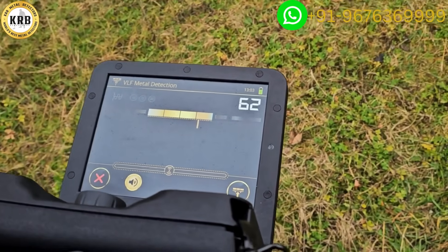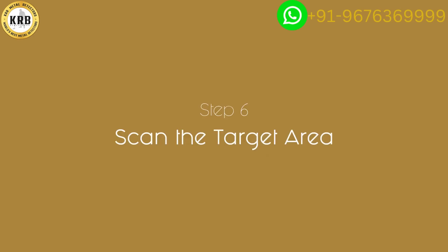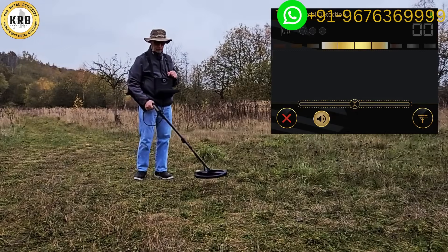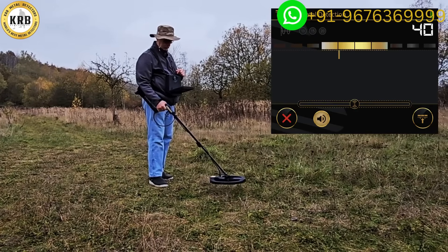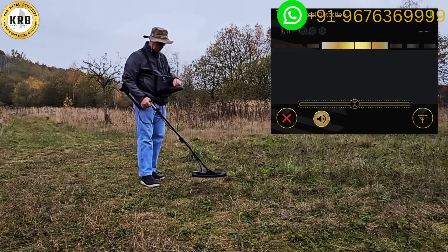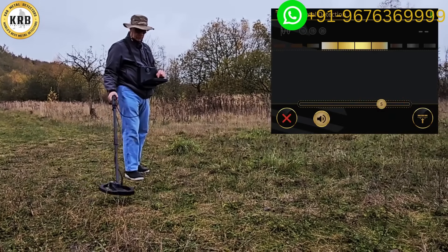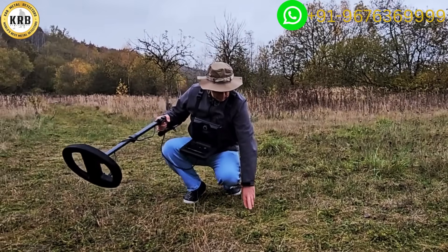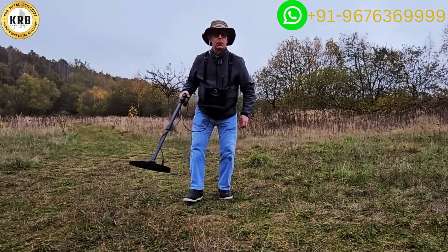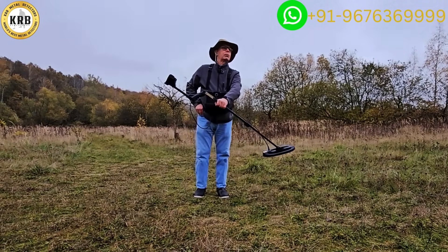At this point I can begin to swing the detector, and it's going to look for targets in the ground. I have a nice little test target here — as I come across it, I immediately get a signal. I can change the sensitivity up or down. I have a target: an old coin. We've tested it and verified it works.